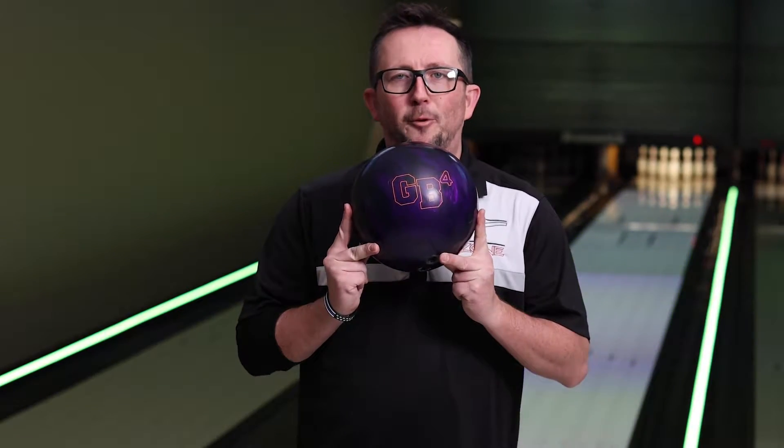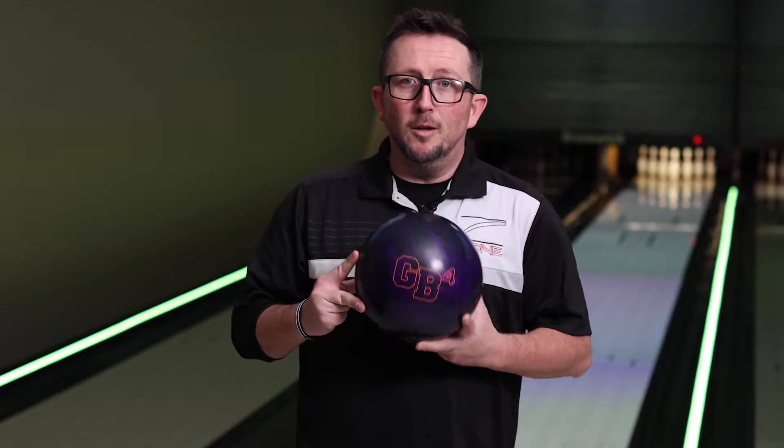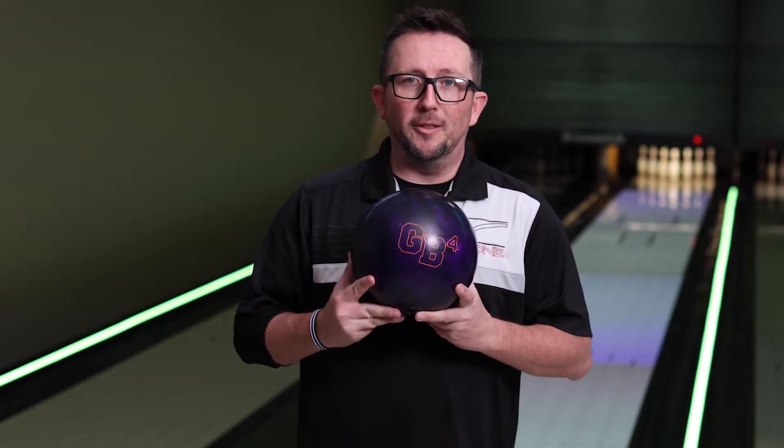What's up guys, Brunsnick's back, and we're here to talk about the GB4 Hybrid. I'll be comparing it to the GB2, and we'll see what this ball does on the lanes.